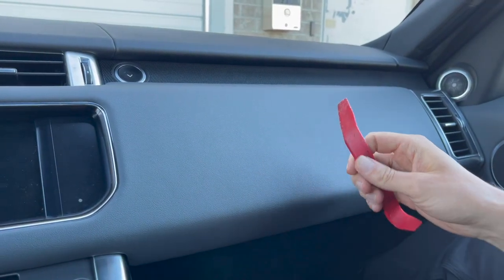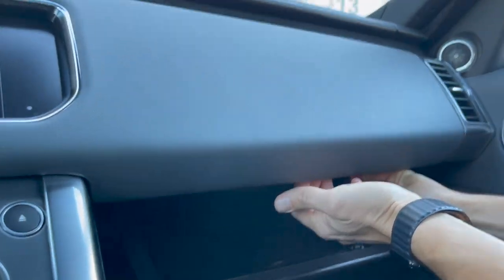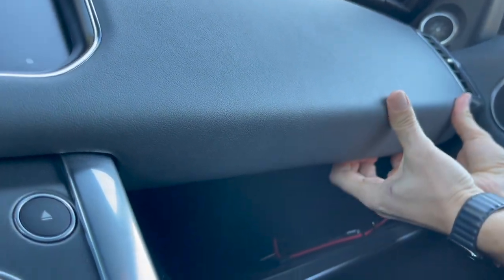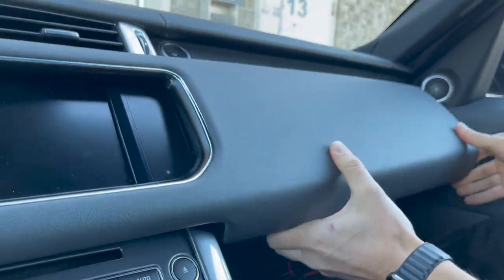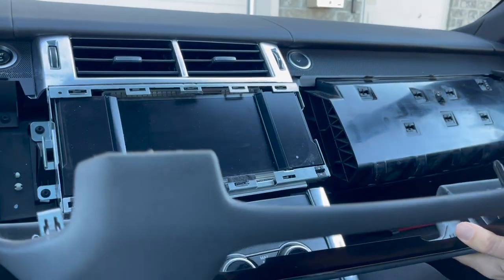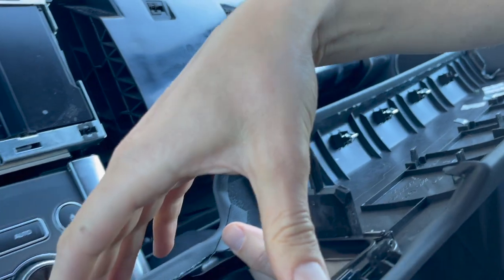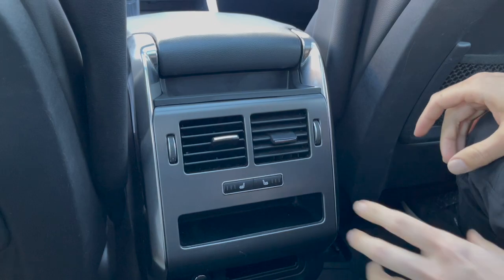We're going to start on the passenger side with our panel removal tool. Open the glove box and underneath here, get inside with your tool and fingers — use the tool to give you some space, then get underneath with your fingers and unclip the panel. Work your way down towards the driver. When you flip it over, you'll see the initial clips that have been unclipped, then the others, going across with two more towards the driver.